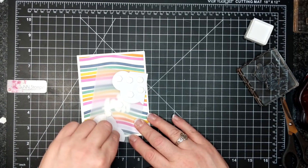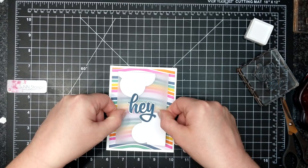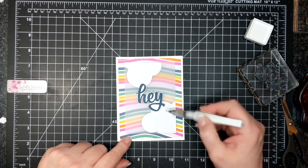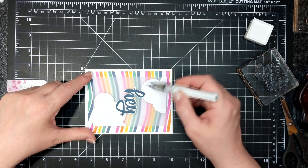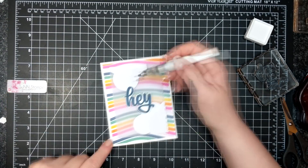I'm placing the 'hey' right in the center and then here comes the very wet Wink of Stella. I reuse my Wink of Stella and try to get as much glitter as I can out of it, but sometimes there are issues where it touches paper and, you know, water and paper don't always mix.